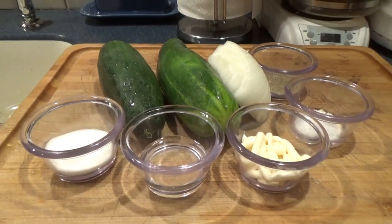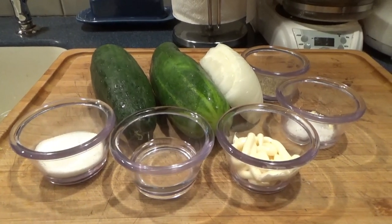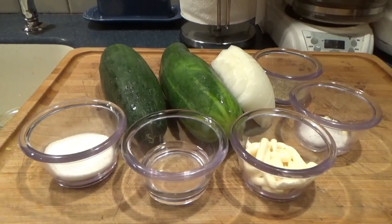Pretty simple. Cucumbers, sweet onion, sugar, vinegar, salt, pepper, and mayo or Miracle Whip.